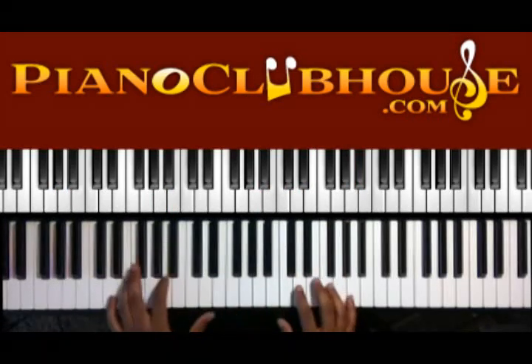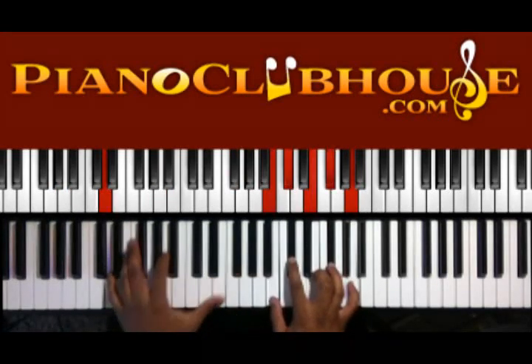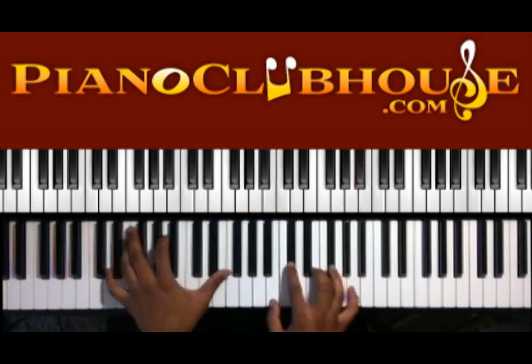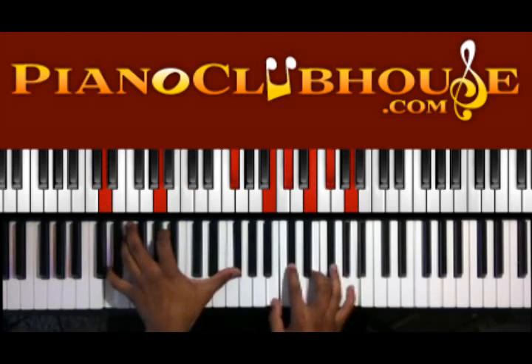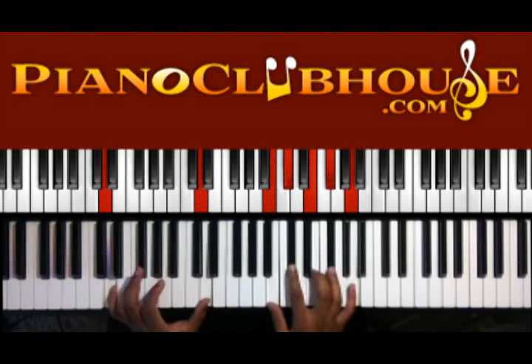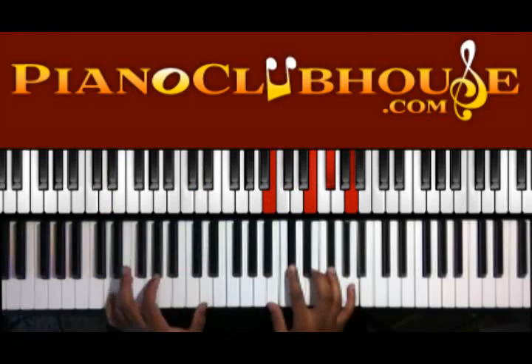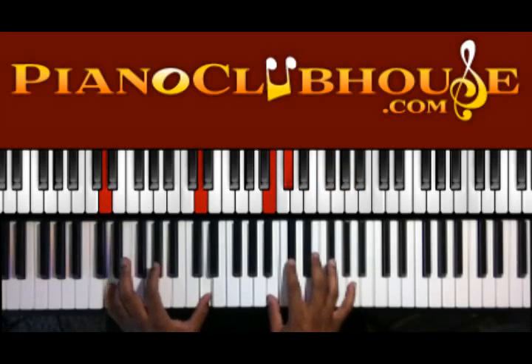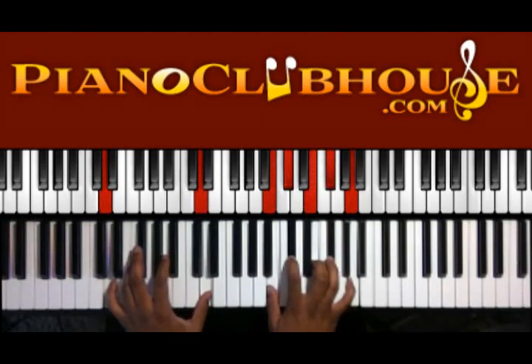Starting with the verse — the verse is really only two chords. So basically when we're playing D in the left hand, I have B, C-sharp — we'll call them sharps for today — C-sharp, E, F-sharp, and A in the right hand.